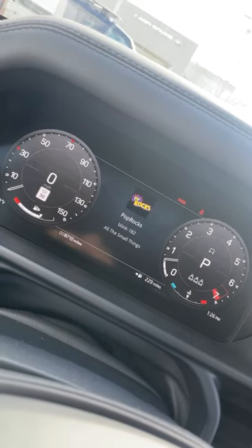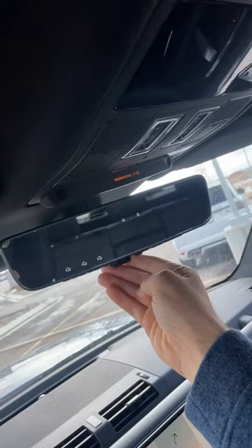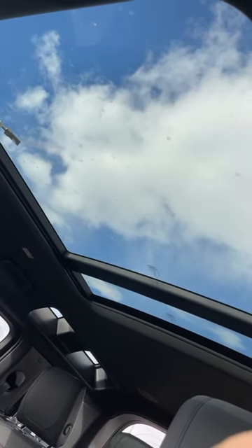Other notable features are this digital gauge cluster, larger infotainment system, refrigerator in the center console, and a camera rear-view mirror, as well as a giant panoramic center that looks cool with the Alpine Skylights.